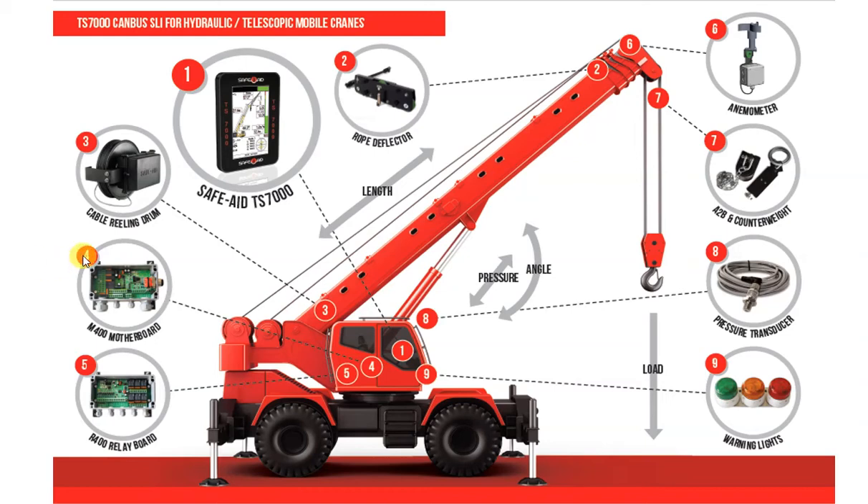The M400 central CPU, or motherboard. All the various components and sensors of the TS-7000 system terminate at the central motherboard. The board is the main controlling unit of the system, receiving inputs to the TS-7000, and sending voltages and output signals to the lights and control valves of the crane.